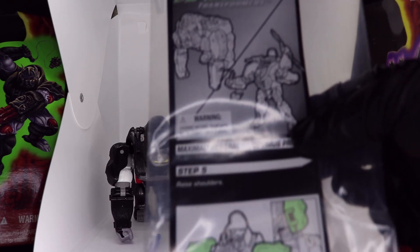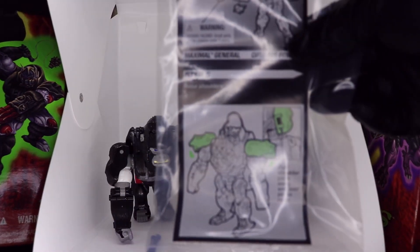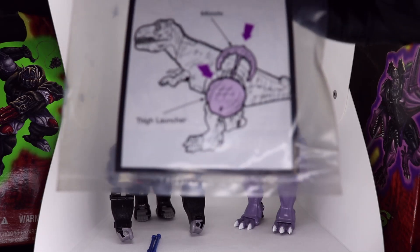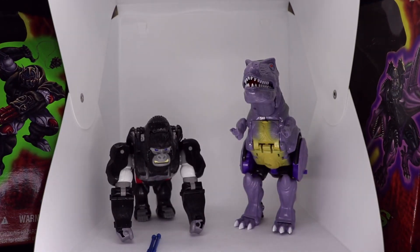The first thing I'm going to do is show the original instructions that came in the bag. I'm not going to use the instructions because I had these figures as a kid and I feel like I'm proficient enough and remember enough about them to effectively transform these bad boys. These Transformers are not super complicated — a little bit weird if you've never transformed them before, but I feel like I'm familiar enough.